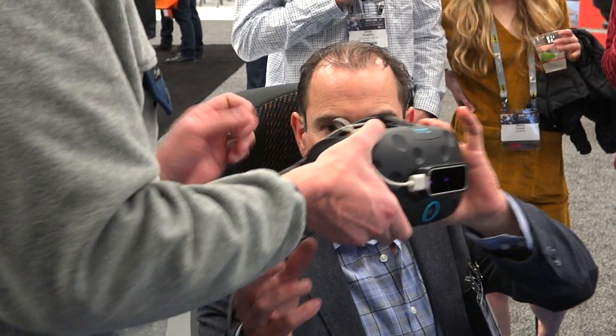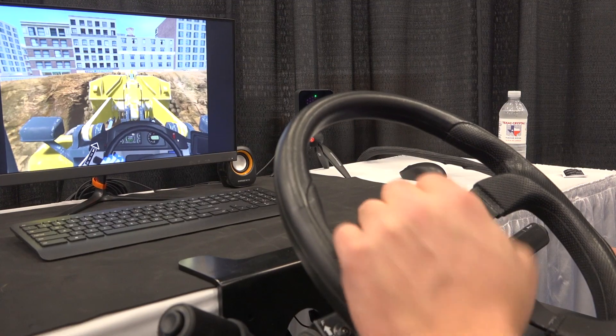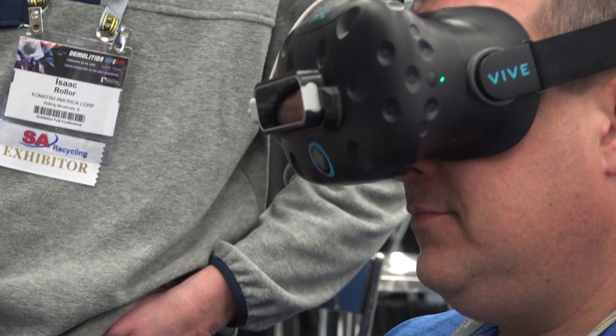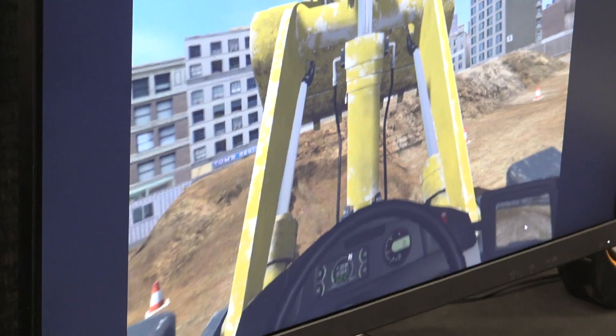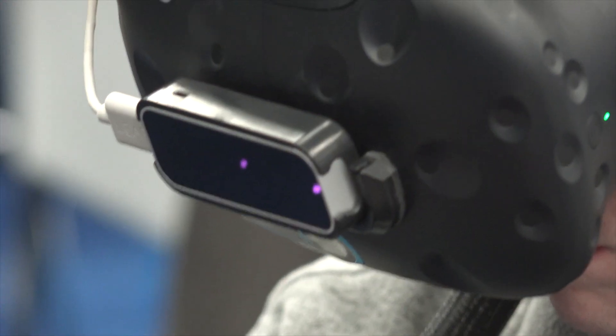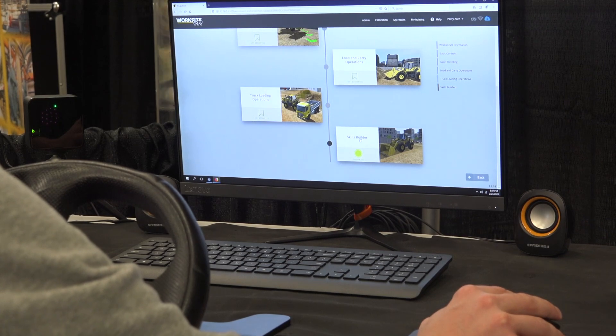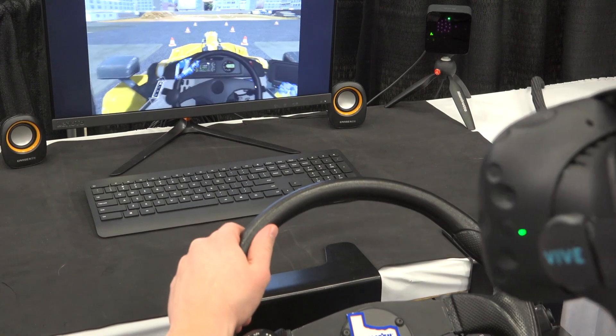We're here at the National Demolition Association event in Austin, Texas. We have our virtual reality simulator — we're actually simulating a wheel loader. Using an Oculus, which is like glasses that you wear, to place yourself in a 3D environment. With our VR technology, we've used this tool for operator training, making operators ready for the environment they're going to work in.